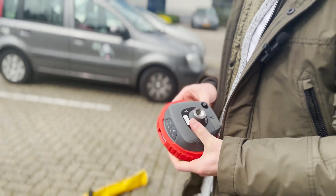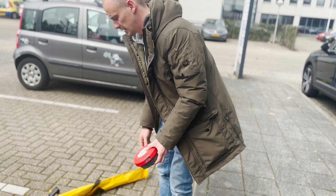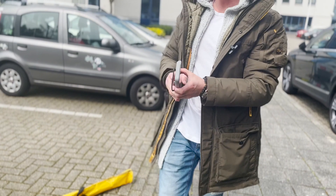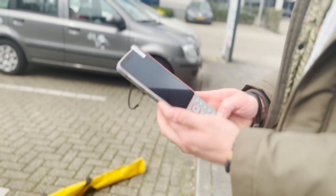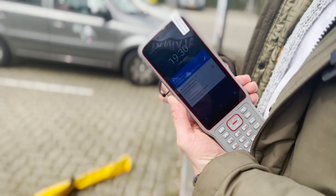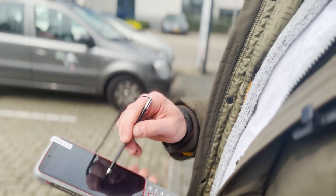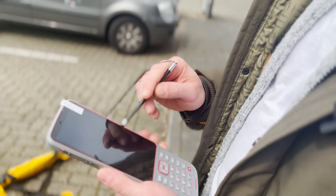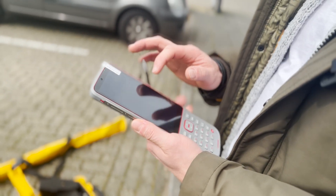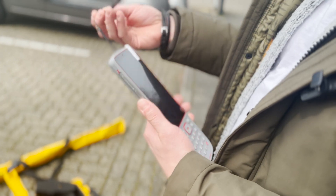We'll demonstrate the tilt sensor and some of the features in the data collector as well. This is the data collector that comes with it. It actually comes with a pen as well, so if you're wearing gloves, you don't have to take them off — you can just touch whatever you want. And you can record this so you can see what's going on on the screen.